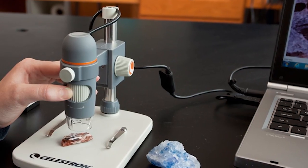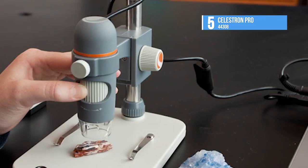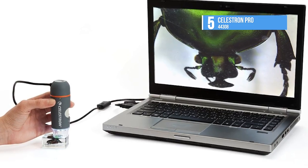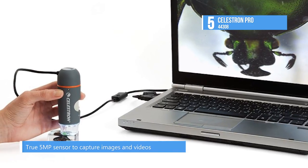We have the Celestron Pro 44308 as the fifth best product on our list. Enhance your workbench or lab with Celestron's handheld digital microscope Pro. This compact magnifying tool offers handheld and stand-mounted operating options.